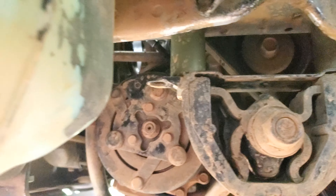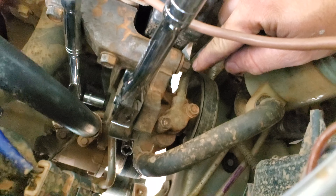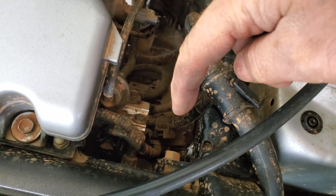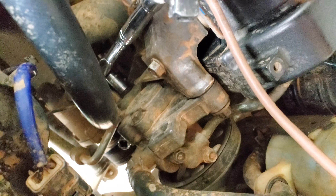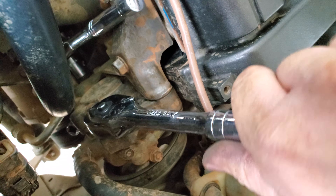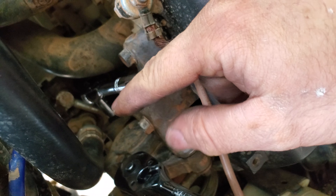The last one is gonna be for your power steering — go ahead and just crack this guy loose. These are 12 millimeter, 12 millimeter. The one over here is a 12 millimeter on the top and the one on the bottom is gonna be a 14 millimeter. Go ahead and take a half-inch socket and put it inside this little hole right here — that's gonna help you get the tension, push it up against this as you loosen and tighten the bottom one.